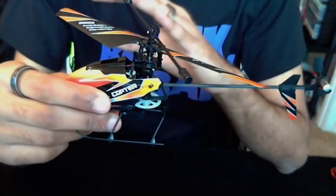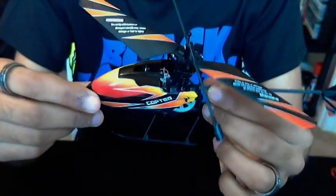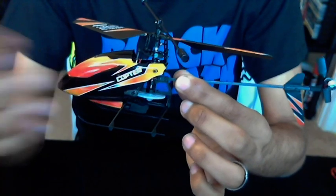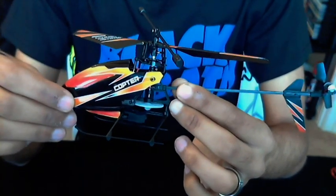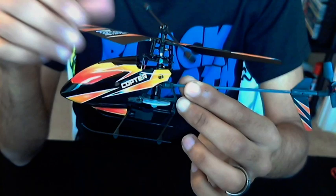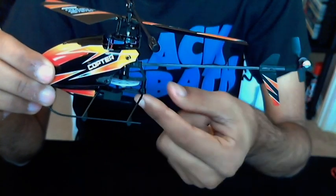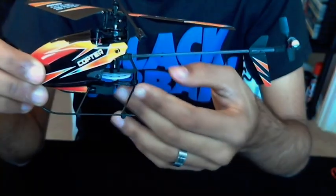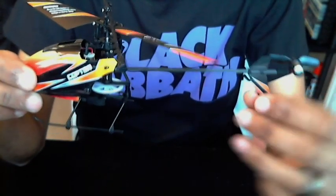It does come with a set of spare blades and a spare tail rotor if you do break it, but this thing is unbelievably durable. I hope you've enjoyed this review and it's given you an idea of what to buy — either this or a three-channel like the Syma. I'll hopefully do some upgrade videos in the near future, and a flying video may come out too. So yeah, that is my review — see you guys next time. Bye!